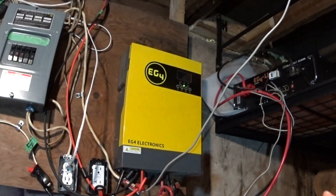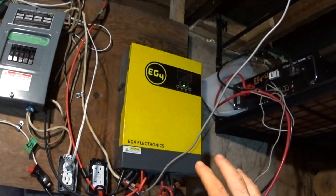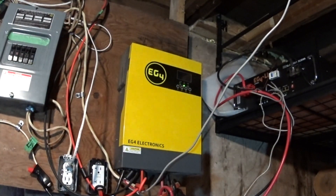Doing it yourself is a good idea if you can, because then you're not tied down by government rules, regulations, loans, paying back, et cetera. You can build it as you go instead of putting $30,000 or $40,000 down all at once on a system. You can piece it together — one small battery, one small inverter — and then in a couple of years, put a second inverter and do your split phase 240 volt option.